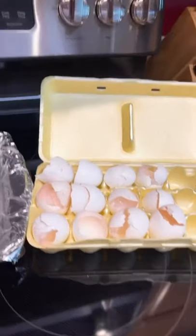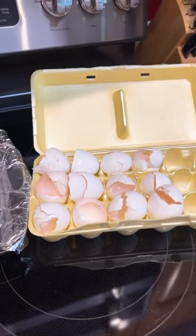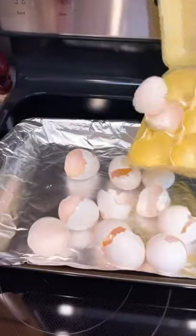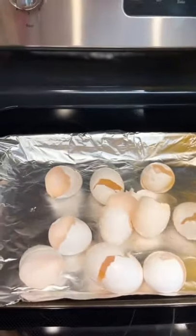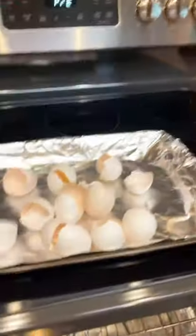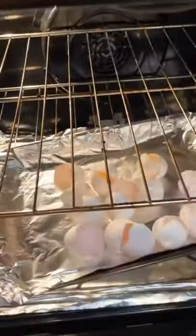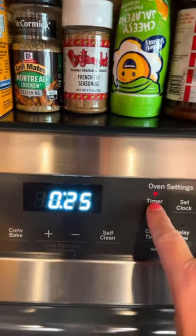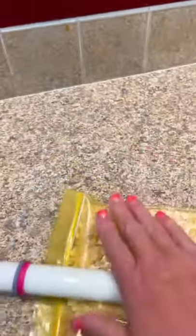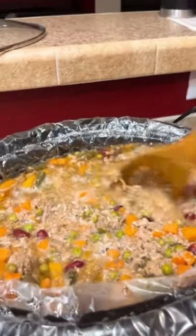While that is cooking, take your 12 eggshells — I just save mine from whenever I make eggs. Put them on a cookie sheet and bake them at 350°F. I go ahead and put them in even when it's preheating, and set your timer for 25 minutes. Once your eggshells come out of the oven, put them in a zip-lock bag and roll and crush them up as fine as you can. Just keep flipping the bag until they crush up to almost like a powder.